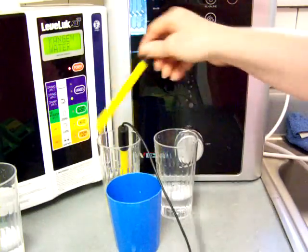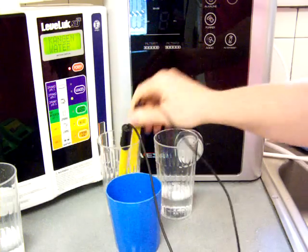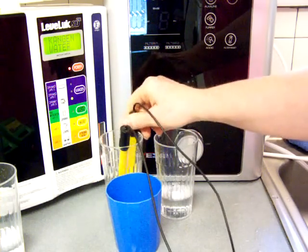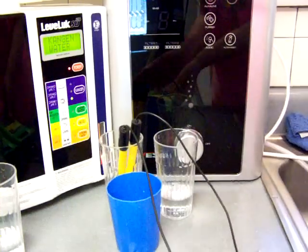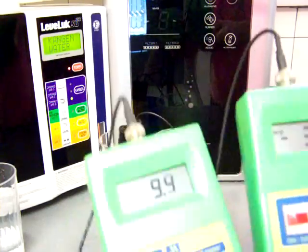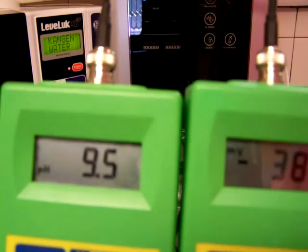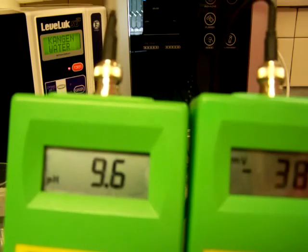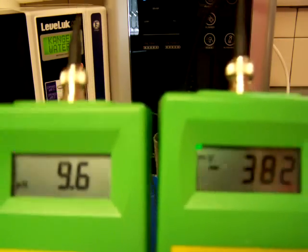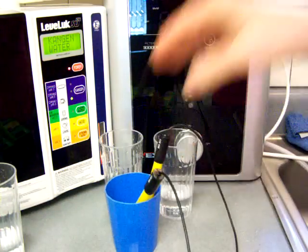So we've got the Enagic here, and I have to kind of do a little stirring to get it to settle down. It's a 9.6 pH with a negative 383 ORP, and that is at level one, which is pretty good actually.